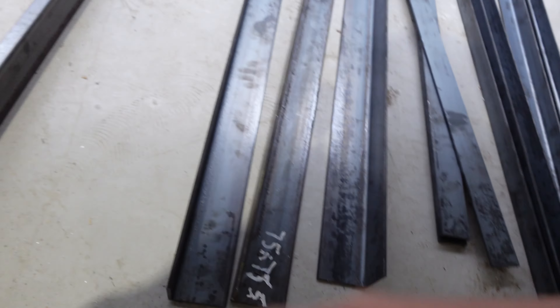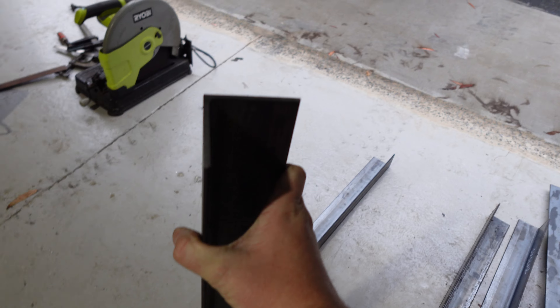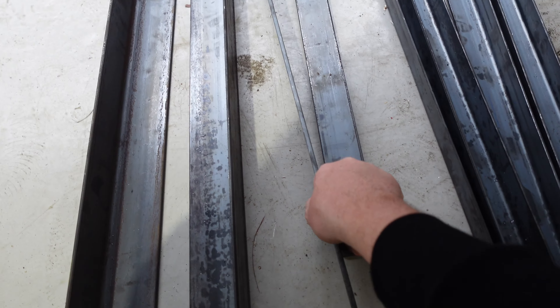Now it may shock you, but I've never built a table before, so I had no idea what to get. Like I do with everything, we're just going to wing it and see how it turns out. I was sort of conflicted because I want to make the table strong and sturdy, but I also don't want to make it too heavy to lug around. Because it's all mild steel, it's going to be pretty heavy as it is — just that tabletop alone is pretty heavy. So the goal is to make it sturdy and strong, but not too heavy.